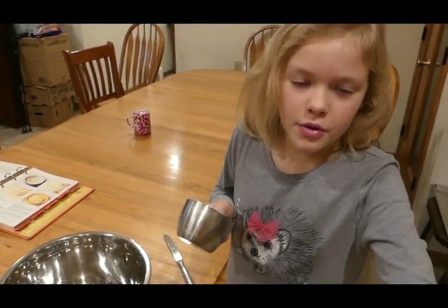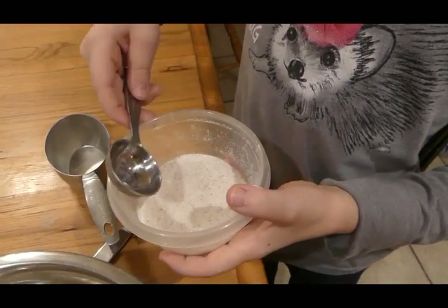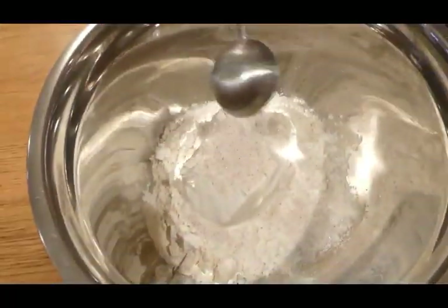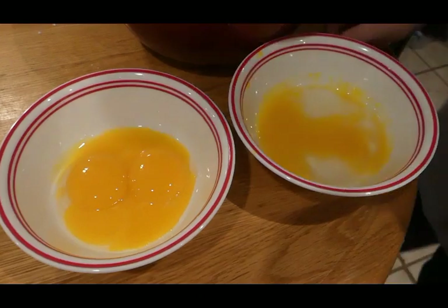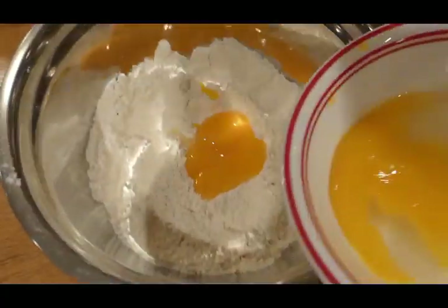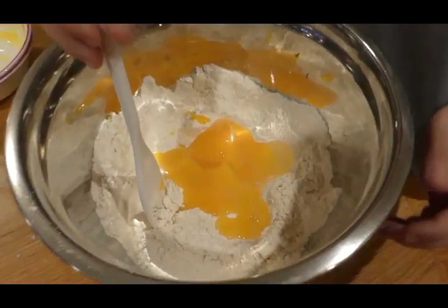We need two cups of flour. To the flour we're gonna add two tablespoons of sea salt. We'll stir that up a little bit, then we're gonna add the egg yolks and the whole egg.